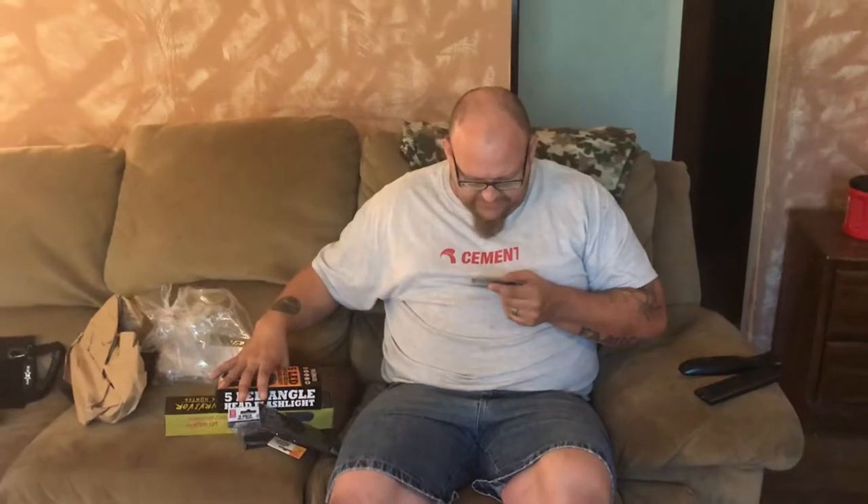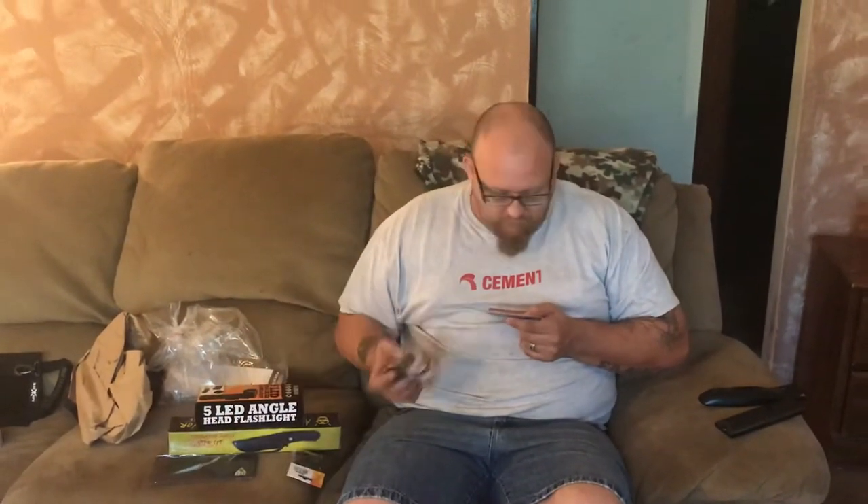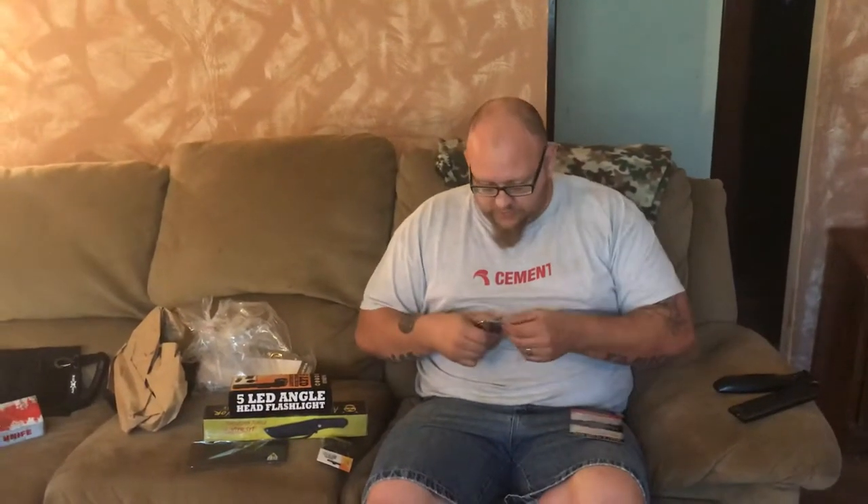Let's go ahead and start off with number one. We did the basic box, which is $19.99, and it came in at a retail value of $46.95. The first thing we get here is a five-pack of the MOLLE webbing clips. That's pretty cool.